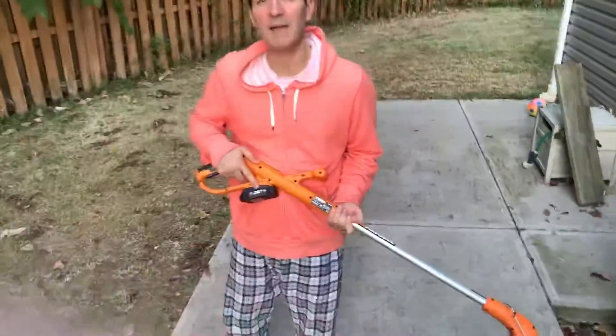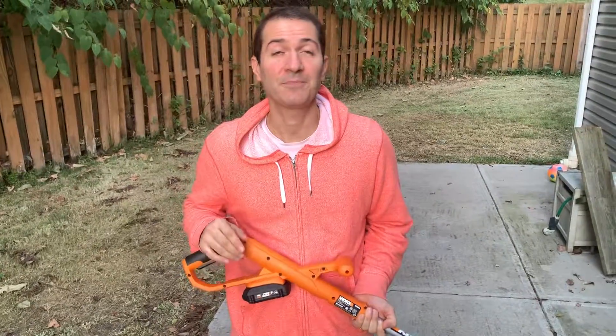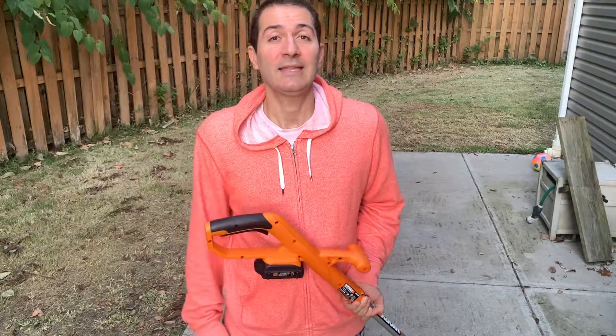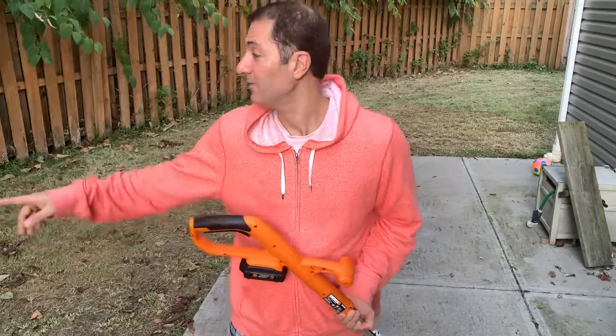It has a 20-volt battery and I'm hoping it lasts, because last time when we bought a GreenWorks that had a 40-volt 4-amp battery, it didn't last long. I'm hoping this battery holds up better.